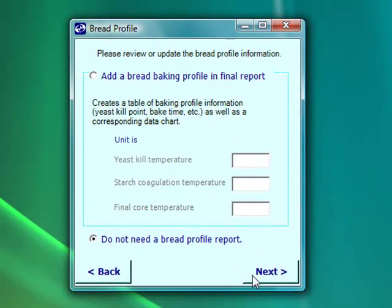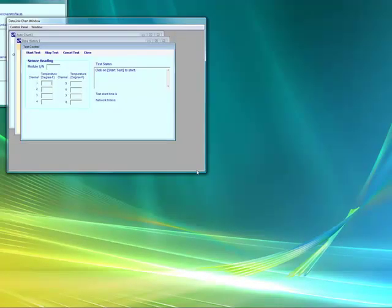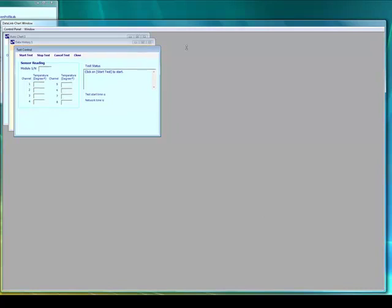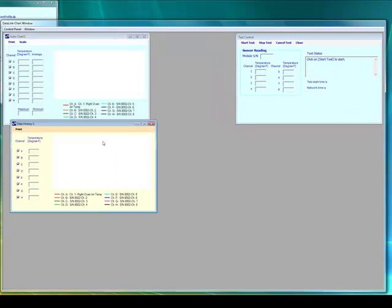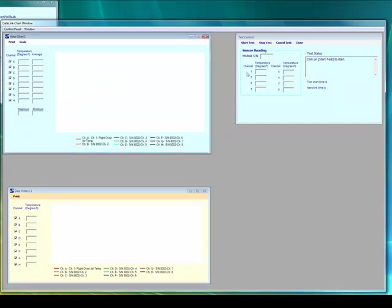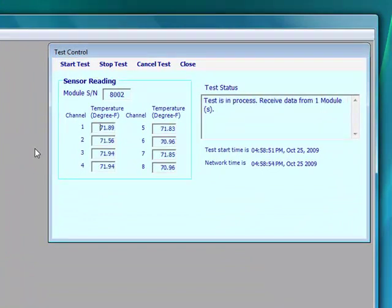If you're doing bread baking, you might want to use this configuration in the future. We'd like to add a timestamp, and we'd like to have a chart in the final report as well, so we select those. Now we're ready to start our test. Let's expand this window so we can see what's going on a little bit better. We'll move the test control window over, then move the chart window down. Here we go — we'll click Start Test, and we see that real-time data starts coming in on all 8 channels measuring room temperature.